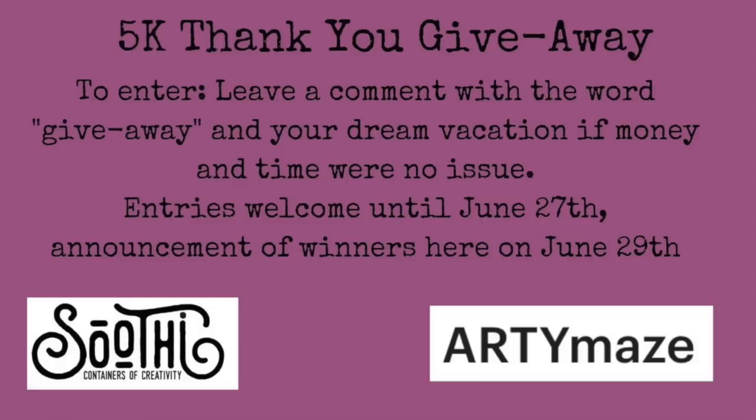I'm going to be choosing the winner in a week. Your entries are welcome until June 27th, which is exactly in a week. To enter, you have to leave a comment with the word 'giveaway,' and you need to comment about your dream vacation if money and time were both not an issue. I will announce the winners here on June 27th. I will use a random name picker program and the first name I pick will get the Artie Mays digital download. Both are amazing prizes — hope you all join this giveaway. Good luck, and hope to see you here in the next video on Saturday. Thank you so much for watching and have an amazing day.